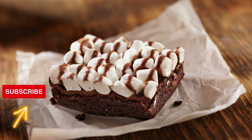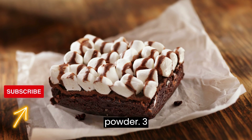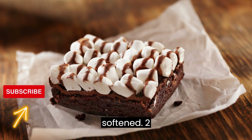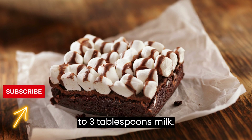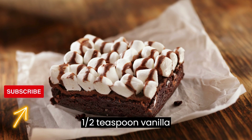For the chocolate frosting: 1 cup powdered sugar, 1/4 cup unsweetened cocoa powder, 3 tablespoons unsalted butter softened, 2 to 3 tablespoons milk, and 1/2 teaspoon vanilla extract.